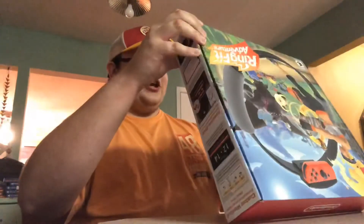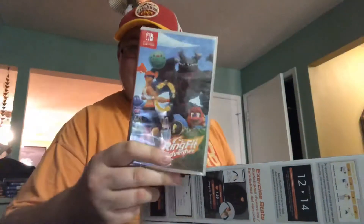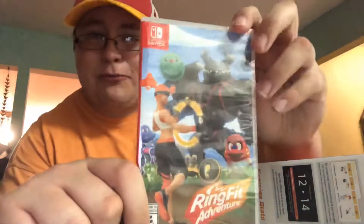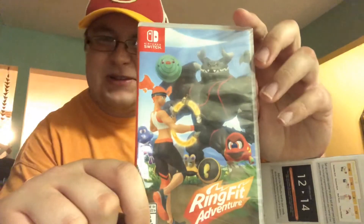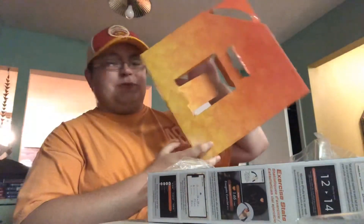We're going to unbox it and also review it in this video. I don't want to destroy this box too much — I like keeping my video game boxes all nice and clean. Right when you open it up, you got the Nintendo Switch game right there. I like the cover — that's the ring fit lady, and she kind of reminds me of the Wii Fit Trainer from Wii Fit and Super Smash Brothers. It's rated E10+, and I wonder what the 10+ thing is going to push it over for. But hopefully I'm ready for that.